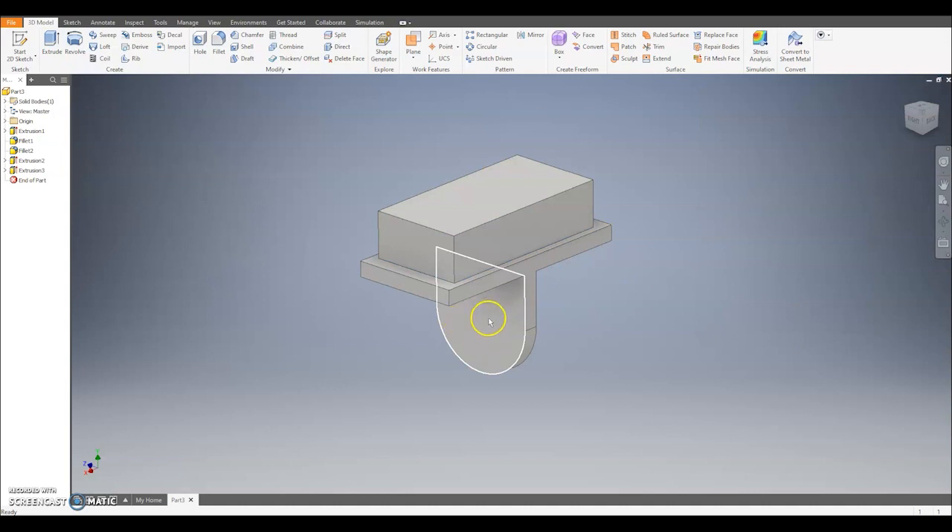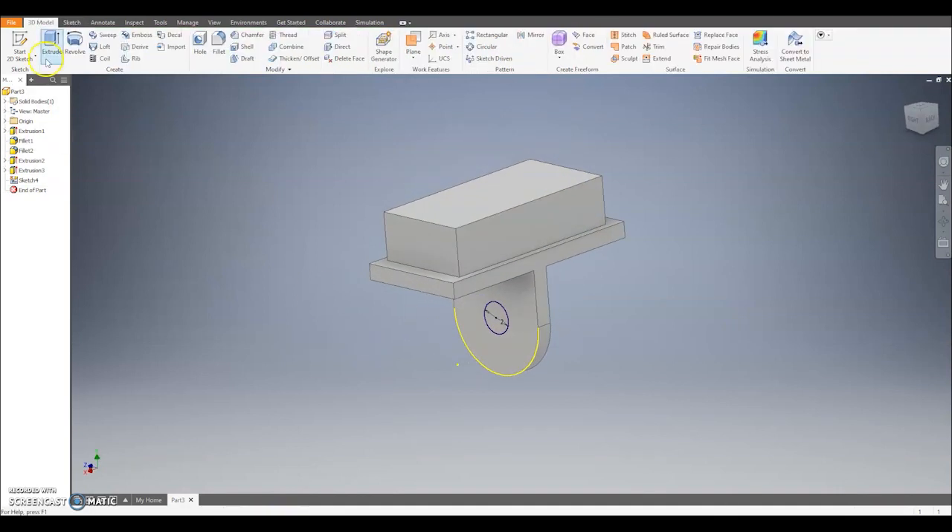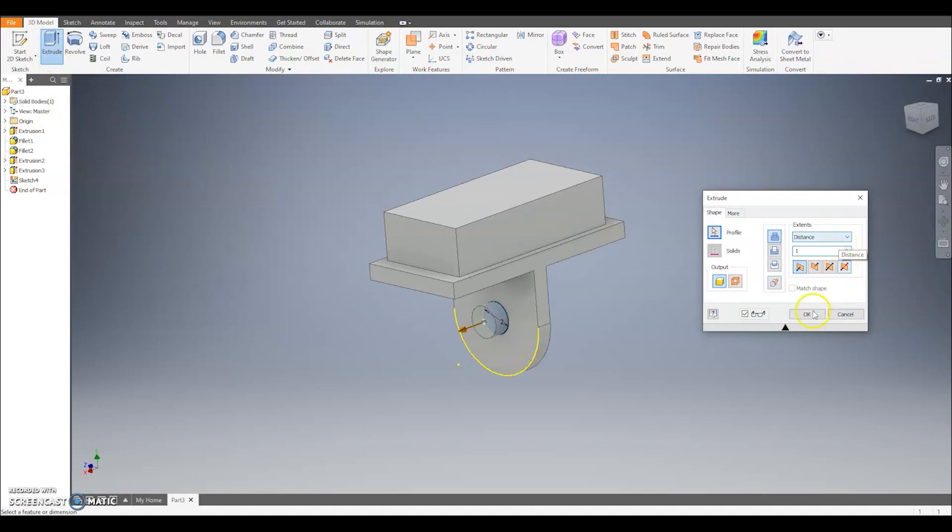The last thing we need to do is draw two little pegs that come out the bottom — that's how we're going to join the legs onto our model. So we're going to take our pencil and select this edge to do a new sketch. We're looking to draw a circle, and the quick way to do this is to use the project geometry tool — click project geometry and select the curve to automatically find the centre point. Then take the circle tool, select the yellow dot, draw out a circle at size 2, hit finish, and then extrude that circle out by 1 to create the peg.